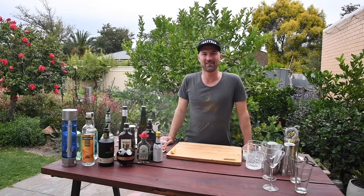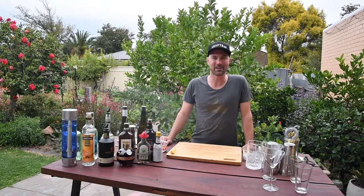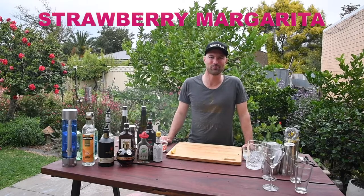G'day, Gary here from Cocktail Kungan and Friends, back in the garden bar. I hope you're enjoying the shows of late. Today we're going to do a strawberry margarita.